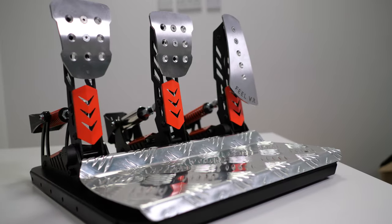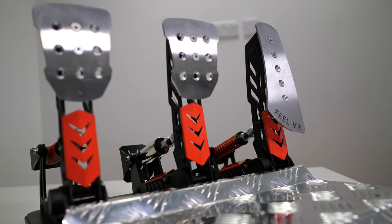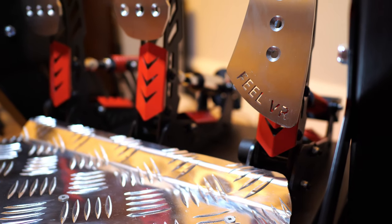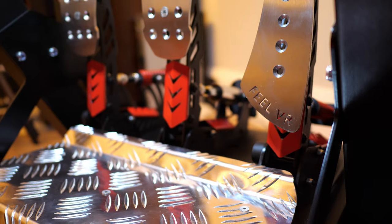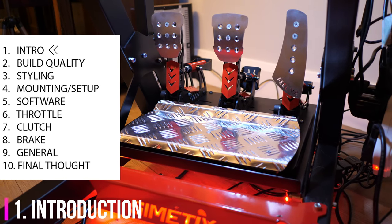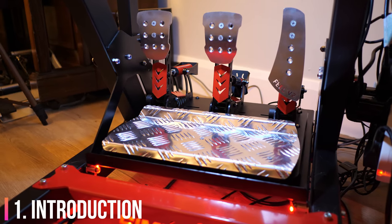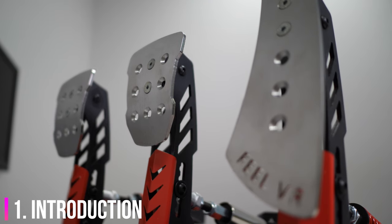Hey everyone, what is the crack? My name is Lawrence and this is my review of the Feelviore Pedals 1. During the last few days I've gotten to know these pedals quite well and to be honest I'm pleasantly surprised and frankly a little bit shocked. This video is made up of several sections which you can see on the left of your screen. If you'd like to jump to a particular section, all the timestamps are at the top of the description below. While you're down there, feel free to give a like and a subscribe.